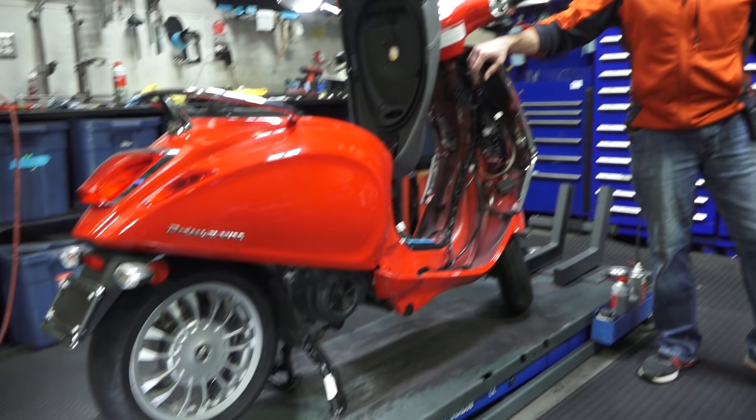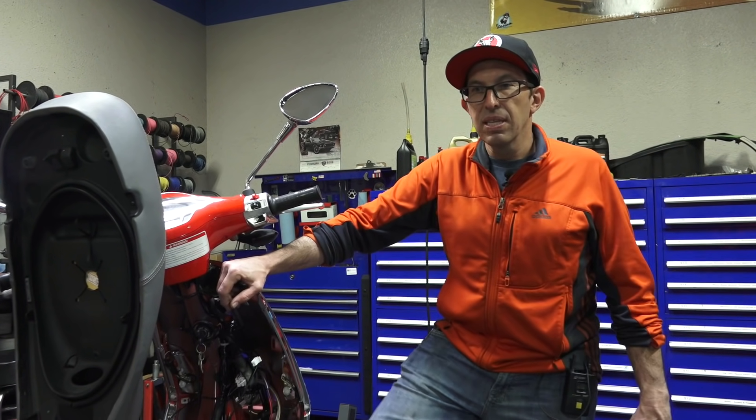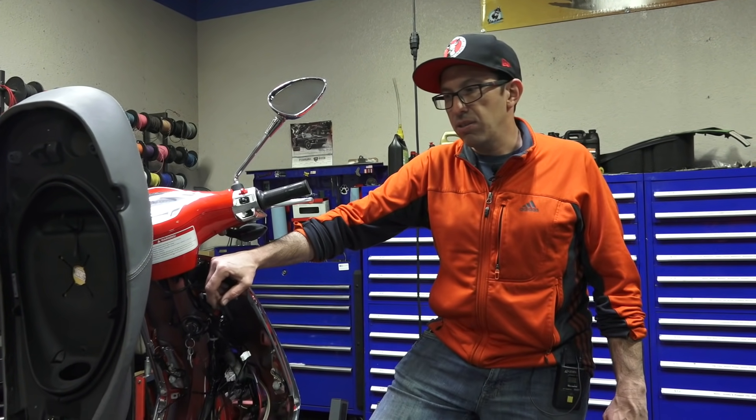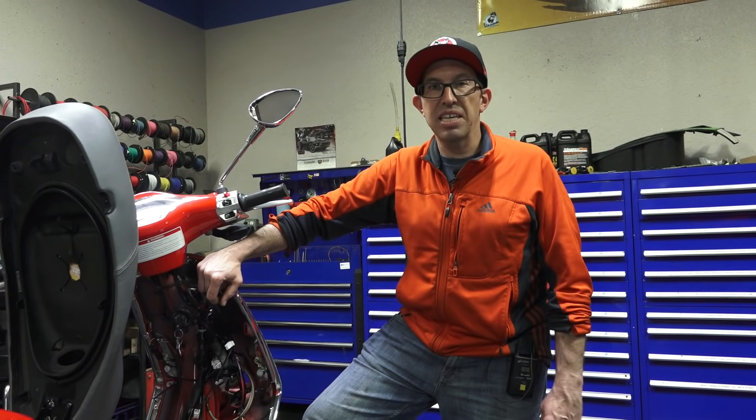Hope everybody finds that pretty cool. See everybody next time. Robot here, Vespa Motorsport, ScooterWest.com here in San Diego. Subscribe to our channel on YouTube for all sorts of other fun Vespa-filled videos. Until next time.